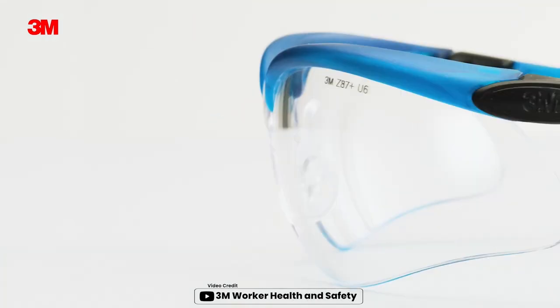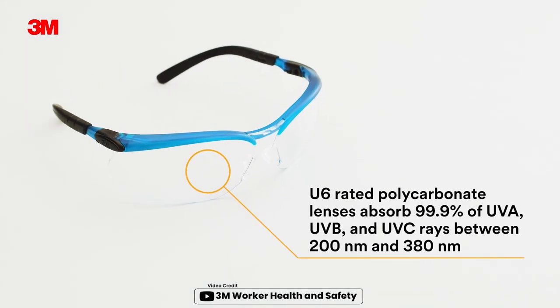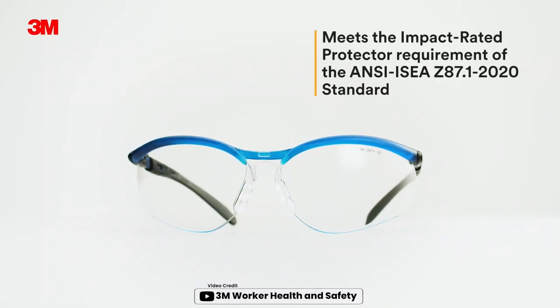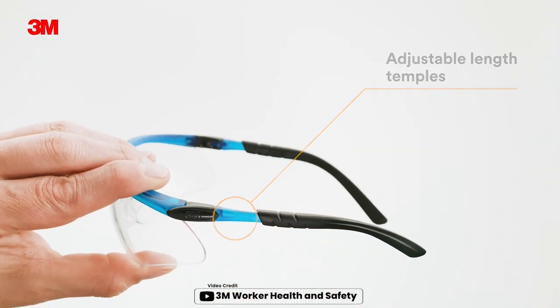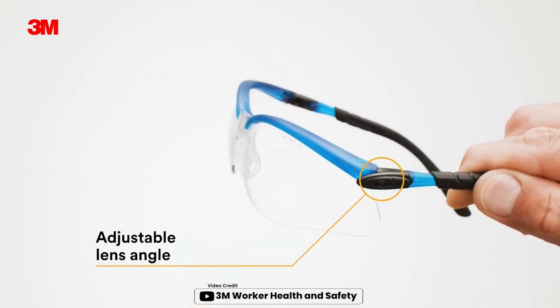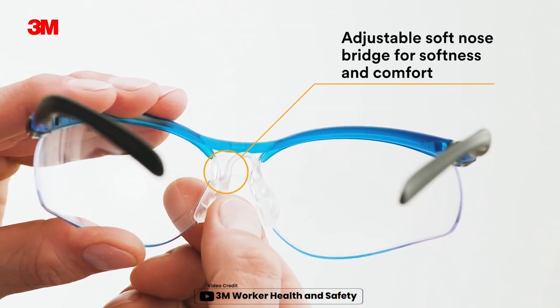The molded-in magnifying diopter on both upper and lower lenses of these glasses offer both these benefits in one package. Additionally, the adjustable length temples and lens angle makes for a customizable and comfortable fit, ensuring that they can be worn for extended periods of time without any discomfort. The anti-fog lens coating is a great feature, making these glasses perfect for use in humid environments.